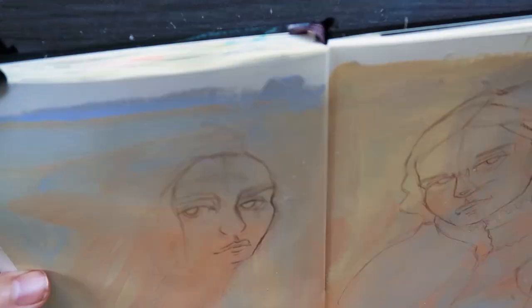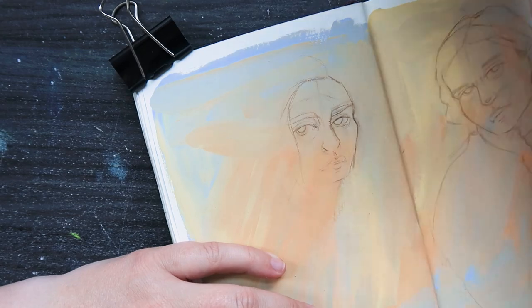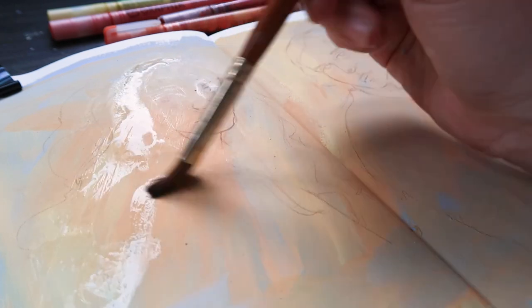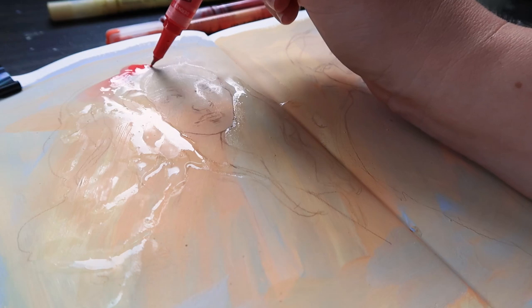I also try to make a video a week for YouTube because I really enjoy doing that. And then you just have to make art for yourself and enjoy it, right? But lately I felt like I haven't been spending any time actually drawing or painting, so I decided to spend a week time tracking everything that I did.